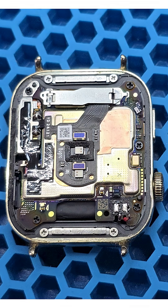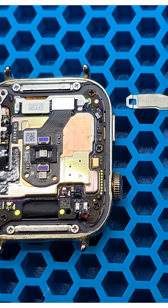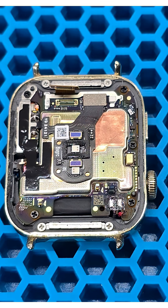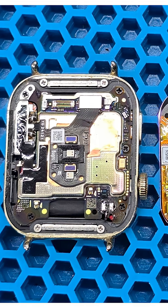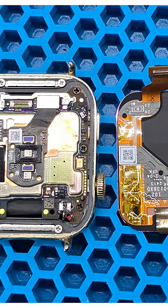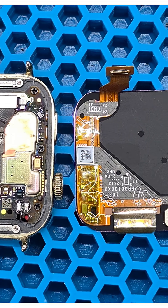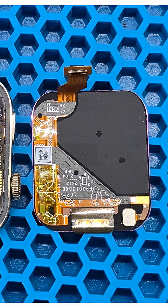A metal bracket holds the flex cables for the display and the speaker with the sensors. Slide the bracket to the left and remove it. We disconnect the display module flex cable and take it out. If the goal of the repair is to replace the display module, from this point you can already connect the new one for testing. If everything works fine, you can proceed with installing the display and reassembling the watch.